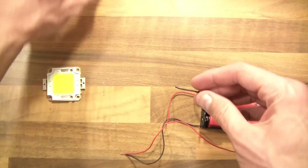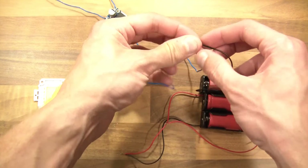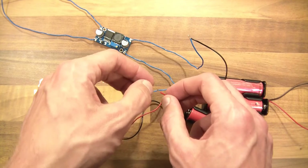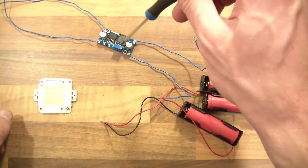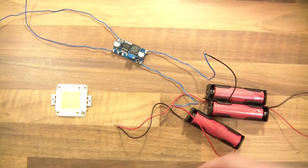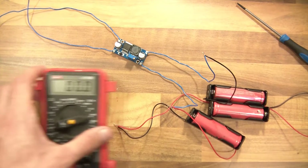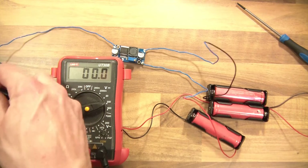I'm going to get the little module and connect the in-minus to the battery bank's ground, or minus wire. Connect that up there — and that's done. I'll connect the positive to the in-positive — and that's also done. Now, you see the potentiometer? That is where we set the voltage. So I've got to get my voltmeter and just calibrate this properly to what I want it to be. Output plus to the plus and output negative to the negative or ground.